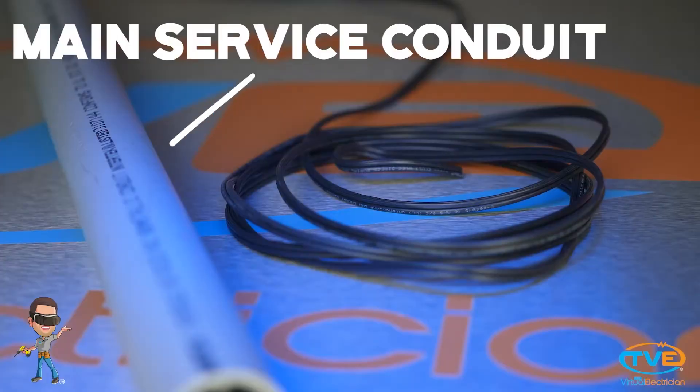If you are burying your main service cables to the house, then you may want to ask your local utility company what depth they require. Where I'm from, they make you dig it so the top of the conduit is at least 30 inches deep.